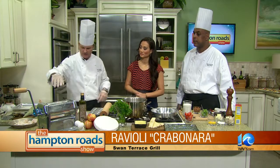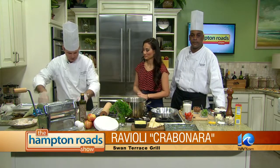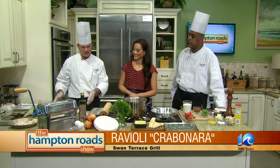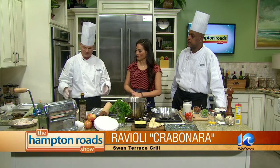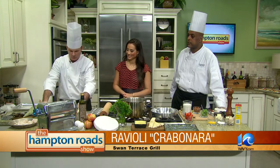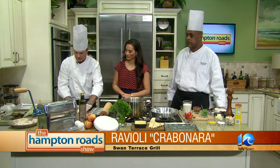Then we roll it out and get these sheets like this. People think ravioli is kind of complex, but this is a really simple device. I was going to have you help me demonstrate how simple this is. I take the bottom piece, sprinkle a little bit of flour over it, and then you take one sheet of your fresh rolled pasta and put that on there like this.